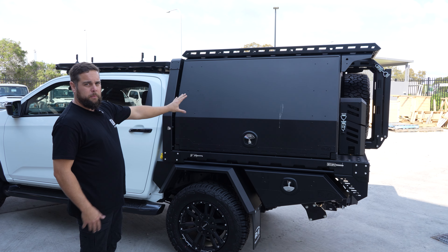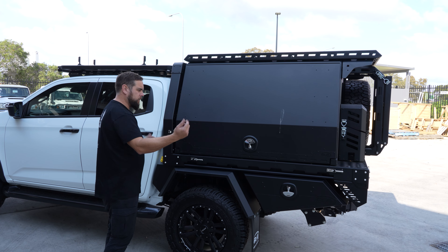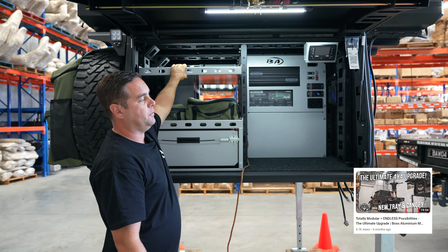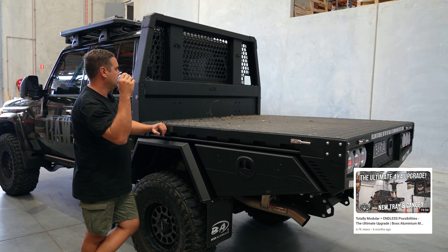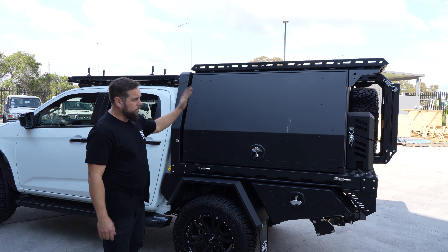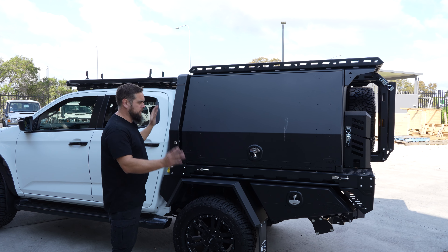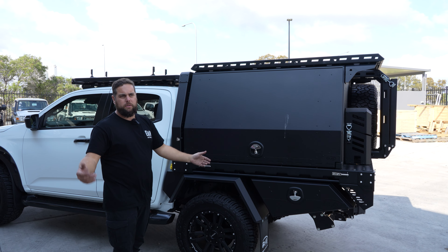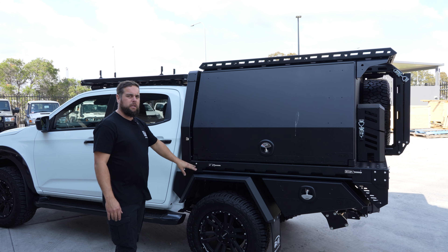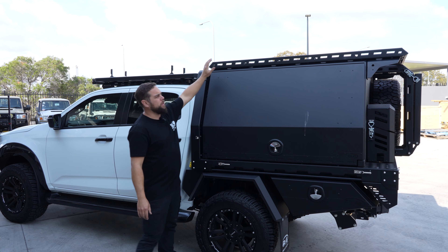The canopy is removable — you can get optional legs with them as well. Pop the canopy legs in, wind it up, drive out, and you've got a tray again. Slap your sides on and away you go. It makes it very versatile whether you're using it for a touring system or for work. If you need just a tray because you're moving house or whatever, you can have both — don't be scared.